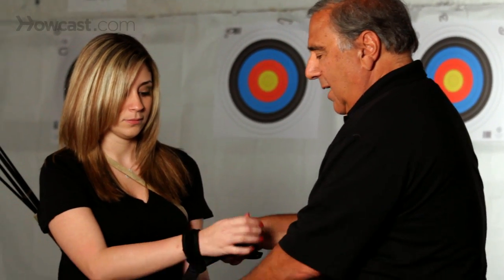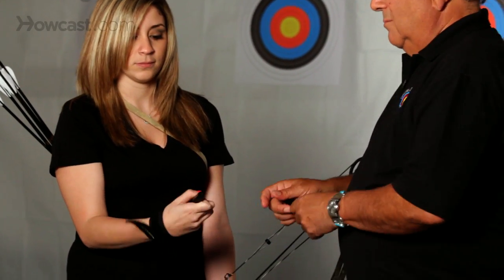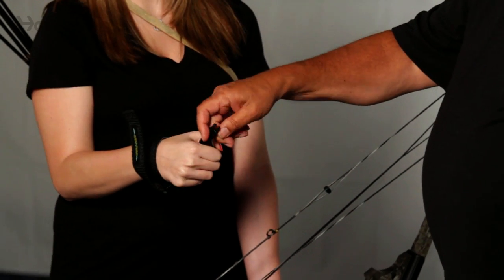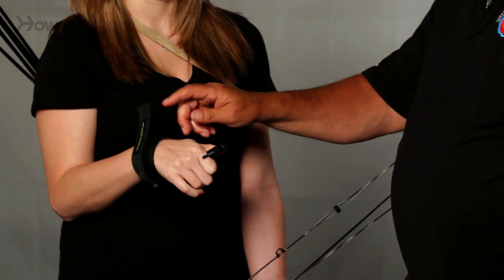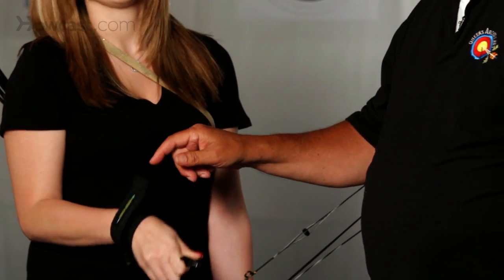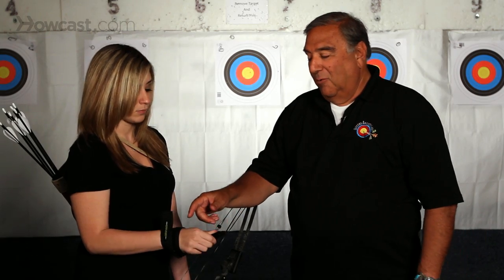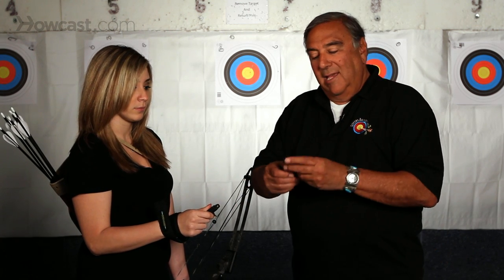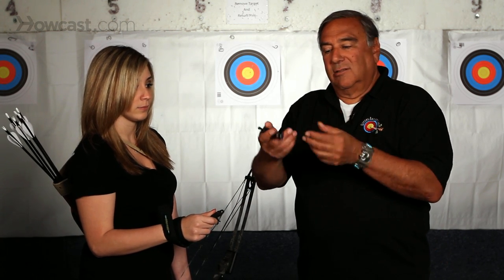Basically, the wrist strap goes onto your wrist and it locks on. This is a more popular release today because as a bow hunter, it's strapped onto your wrist at all times and therefore it's very difficult to lose in the woods. Whereas a T-handle stays loose and unless you put it in your pocket and keep track of it, you could lose it in the woods.